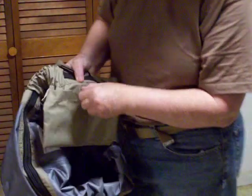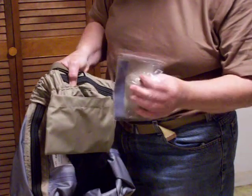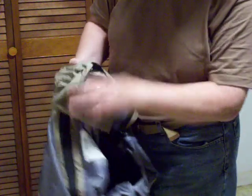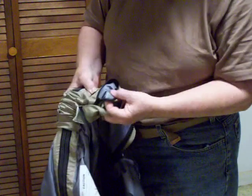There is a pouch here on the inside — it's a velcro closure with a little bit of patch material there. And inside this pouch is another zipper pouch, waterproofed.